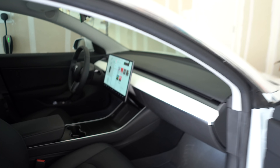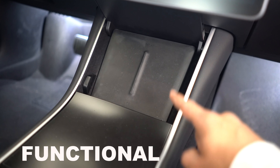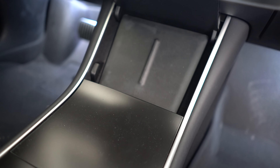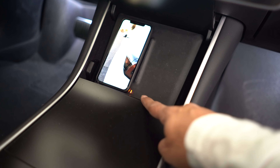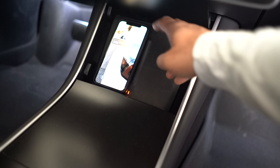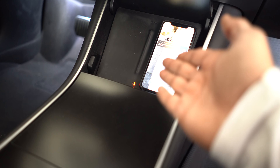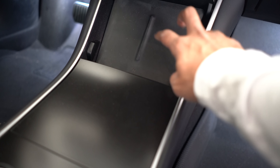The next accessory is a wireless charger, which I highly recommend. As you know, the Model 3 does not come with wireless charging. This one is by Nomad — you put it down, the orange light indicates it's charging, and it works on both sides. Nomad makes a lot of accessories for Apple and Apple Watch. As long as you have a wireless charging-capable phone, definitely get one of these.